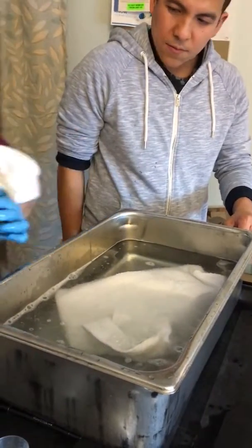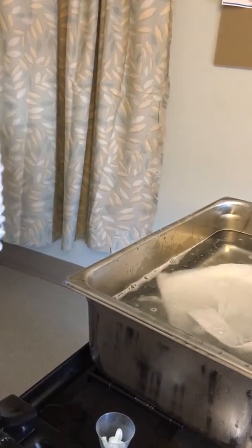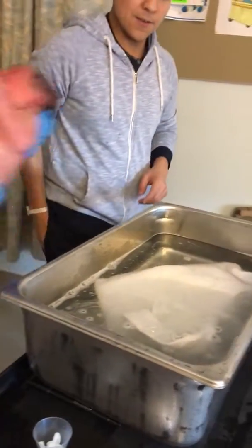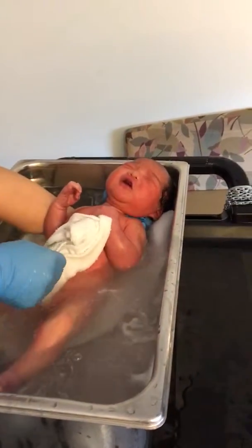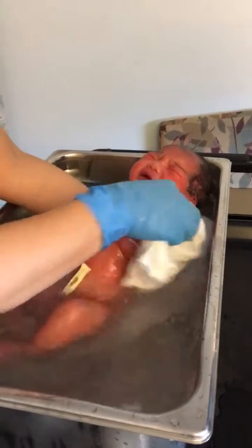And then what I do is I just take this one here, and then I just soak the baby. You like that? I know you like that.